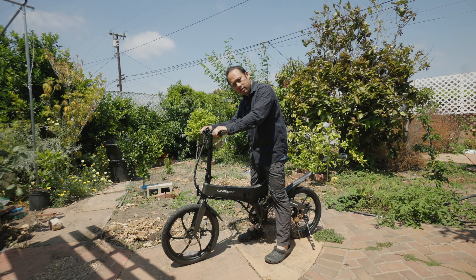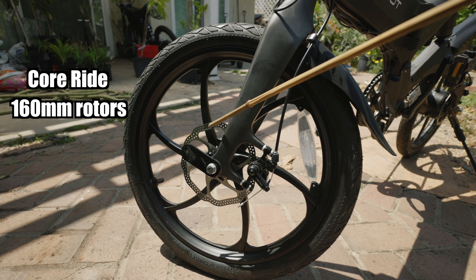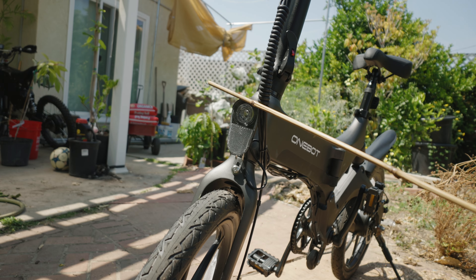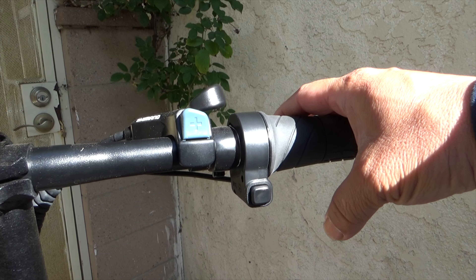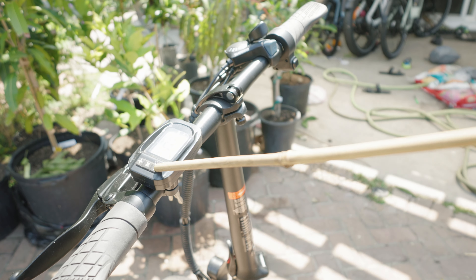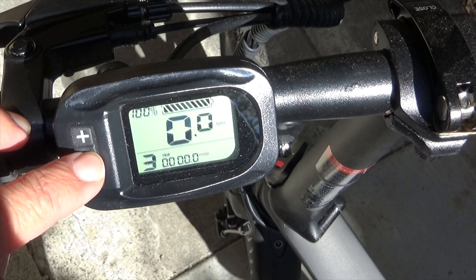It's a tad on the taller side, but I can fit. Folding pedals, these are Core Ride brakes, 160mm rotors, 20 by 1.95 inch tires — they are skinny. Rear fender, front light, folding handlebar, comfortable hand grips, half throttle, electronic horn, Shimano six-speed shifter, and an LCD panel where you can see your power, speed, odometer, and power adjustments. Hold M to power on, plus and minus for up to three power levels, press M to toggle the display.